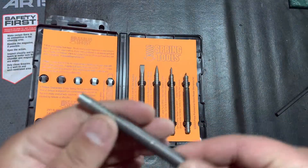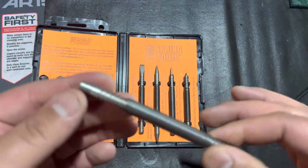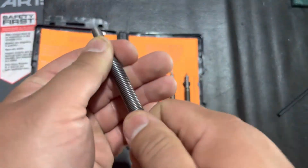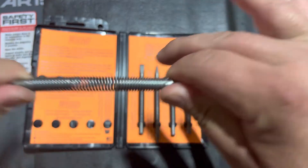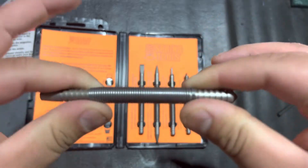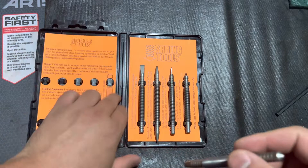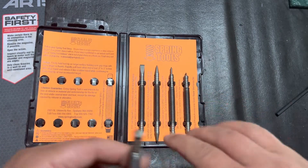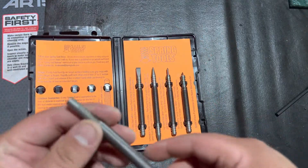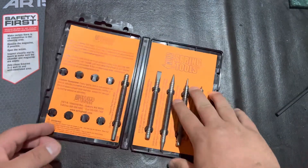3,500 PSI doesn't sound like a lot, but the tool doesn't look like a lot either — and that's quite a bit of force. You can feel it when you pull it back. I'm thinking it's the tool steel and whatever metal they're using for the spring — it's pretty durable. There is a lifetime warranty on these. I'm not sure exactly how their warranty process works, but they do have a lifetime warranty.